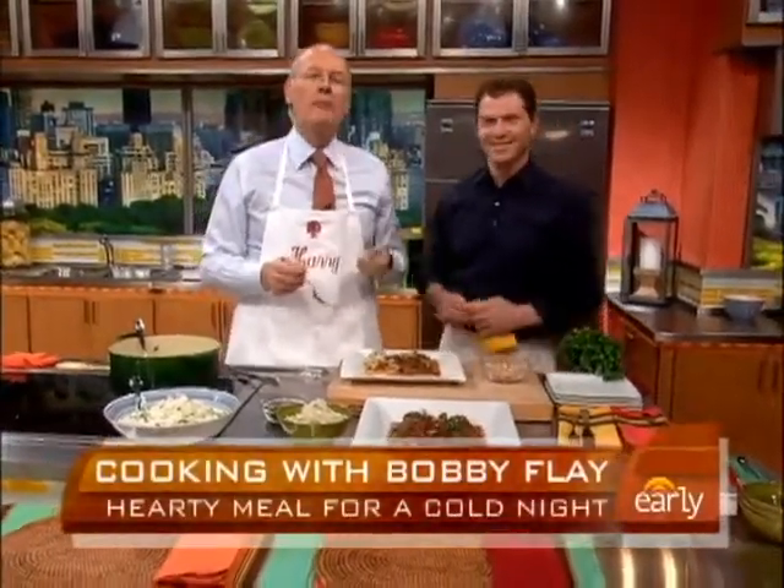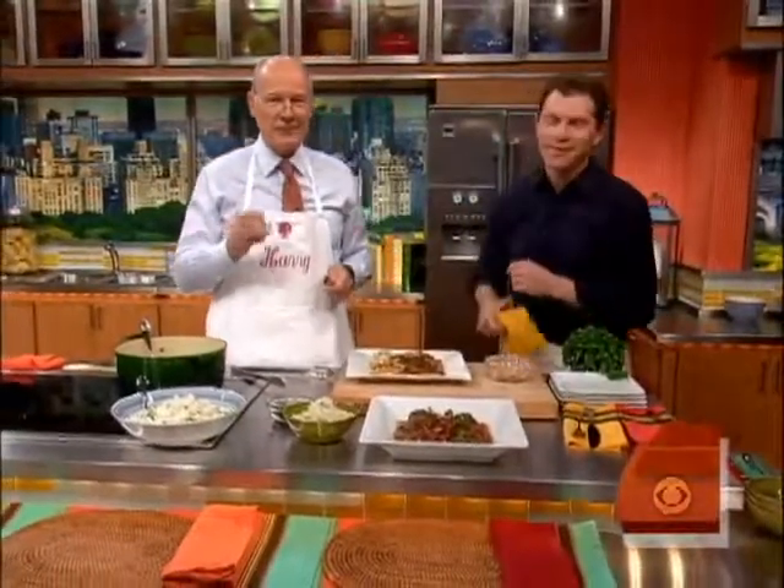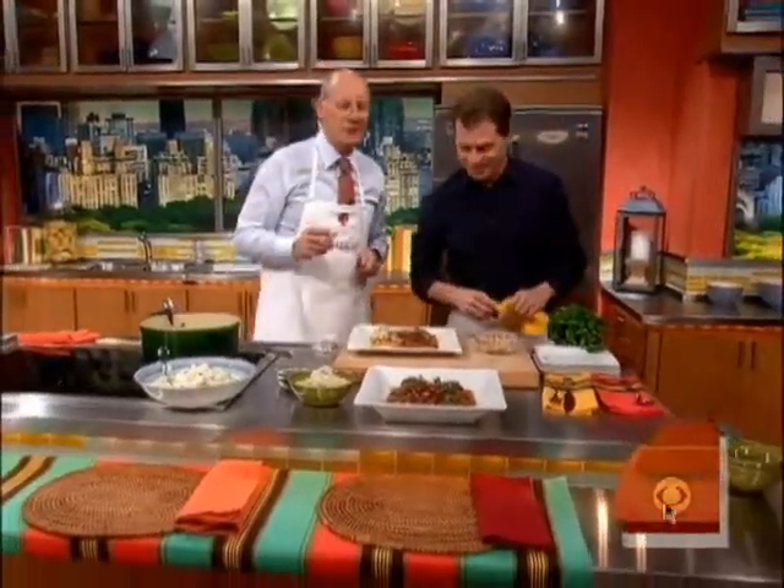Bobby, thanks, pal. For more of Bobby's recipes, all you have to do is go to our website: earlyshow.cbsnews.com. We'll be right back — you're watching The Early Show on CBS.